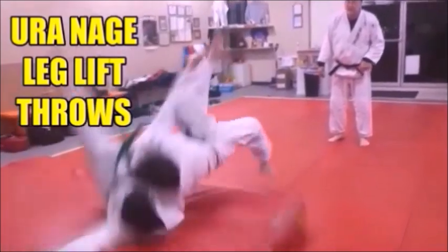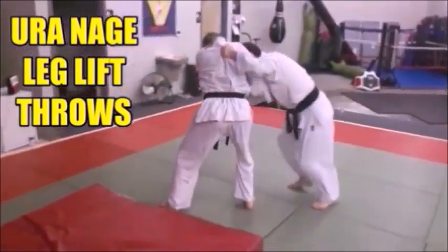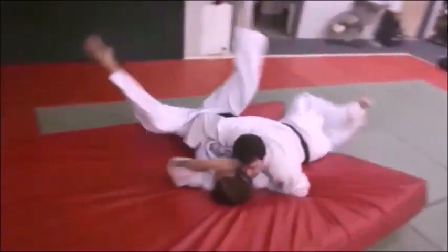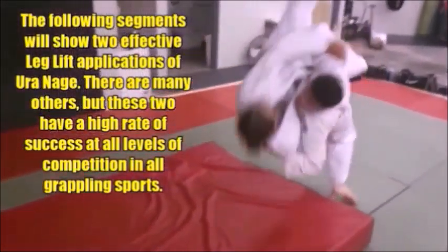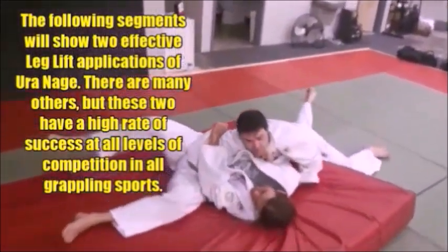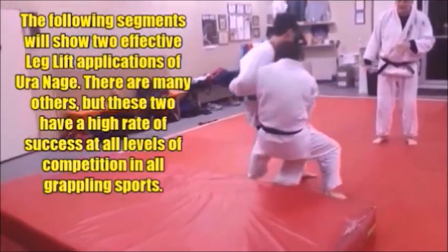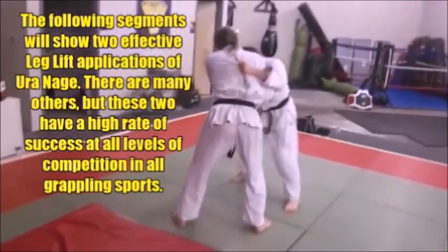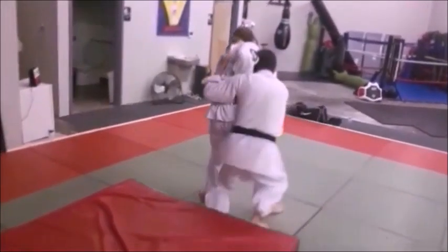In too many cases, people try to do these big lifting, leg lift type throws — these body slam type throws that they see in international judo — without getting the basics of Uranagi down first. You have to have the basic concepts of Uranagi before you can go on to these more advanced leg lifting, thigh lift type techniques. That is fundamentally important. Don't try to skip the basics — get Uranagi down first, then go on to the more advanced skills that you see in international level judo.